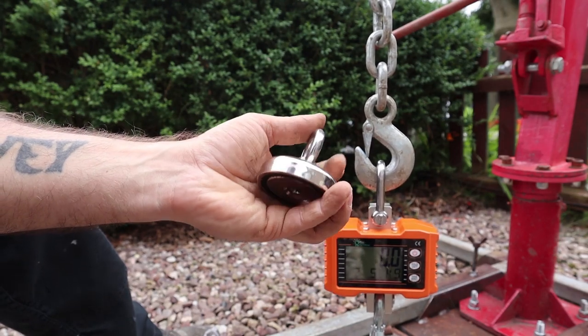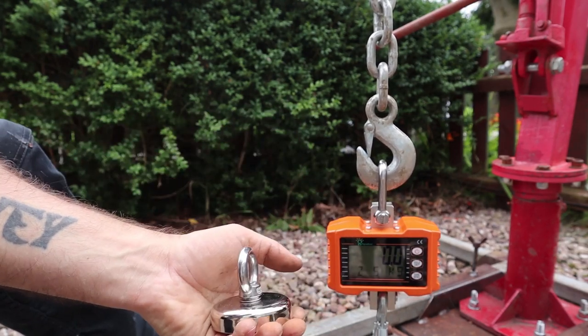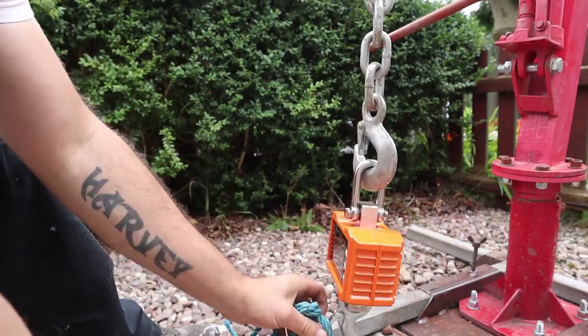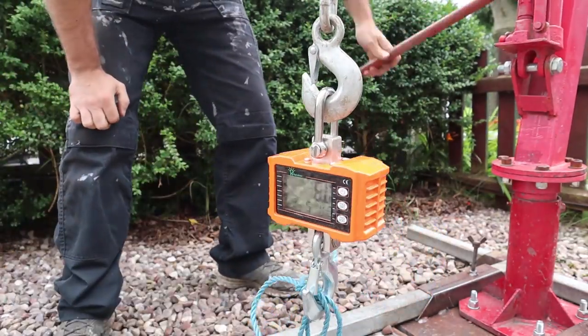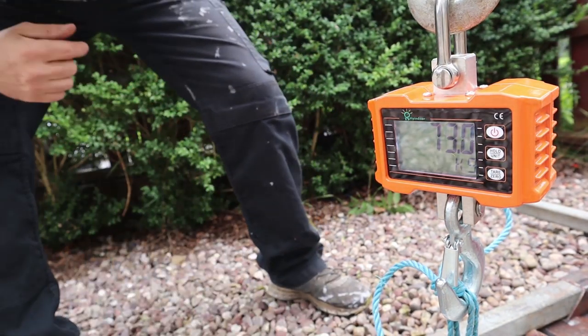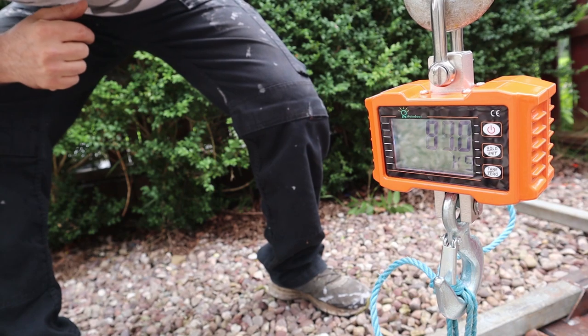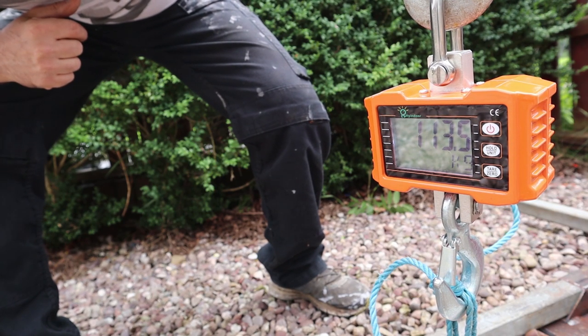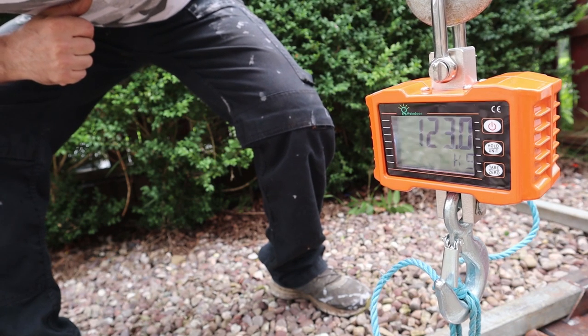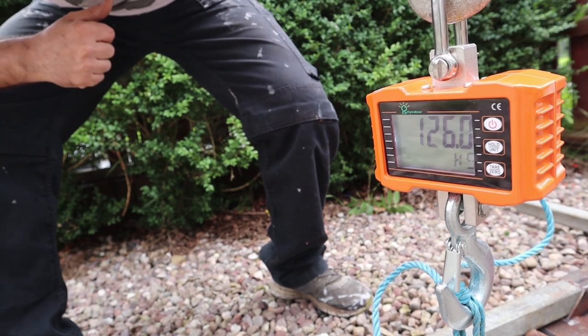This one's rated at 115kg pull, vertical, so I'm going to see what it can do. Let's see if it can reach 115 — 90, 113, 115, 120. I'm going slightly higher with this one.